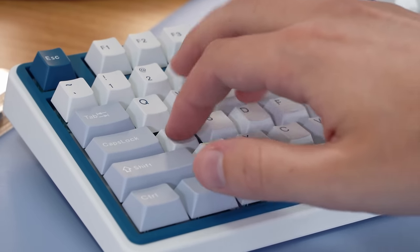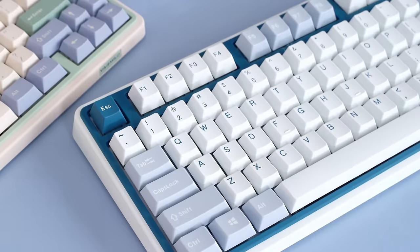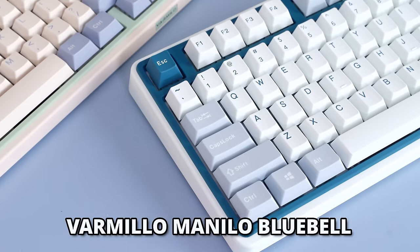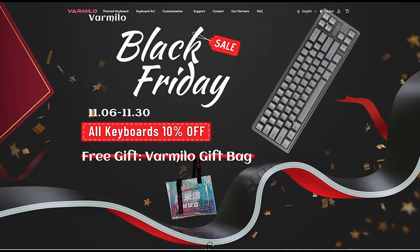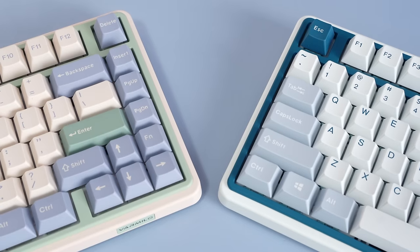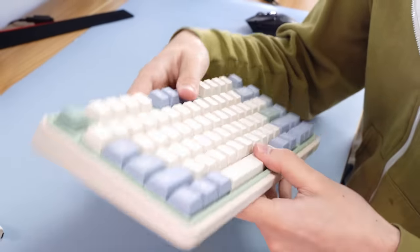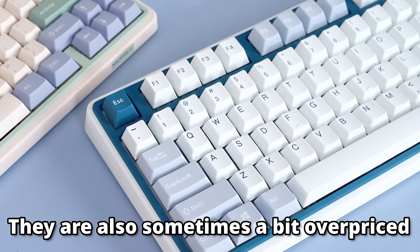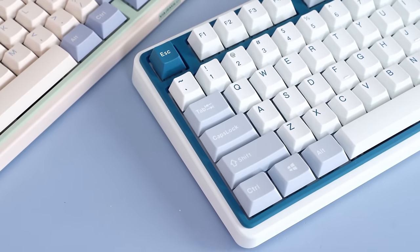This one is pretty quick, but if you want a keyboard that's very silent and a 75%, then Varmilo is running what I think is a 26% off sale on the Bluebell keyboard, which is the silent keyboard that I looked at. Also, on Cyber Monday they're running a 10% off all keyboards sale, which is pretty good if there's anything you've been considering from them. Personally, I think Varmilo makes some of the most visually interesting keyboards, however they aren't very modding friendly, so if you like to take apart your keyboard a lot, the Bluebell is not going to be for you.